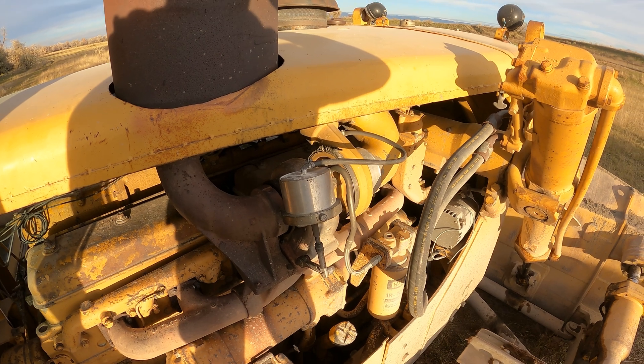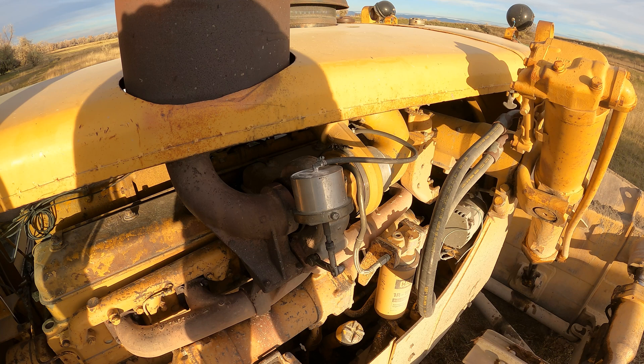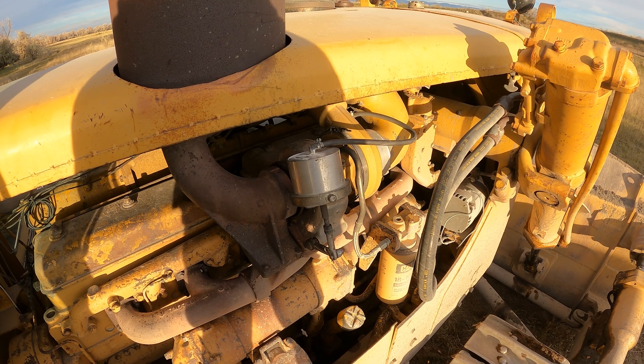People always ask me how I like those turbos now that I've had them. And what have I had this on there — three years, four years? It's just done a super job. I love it.